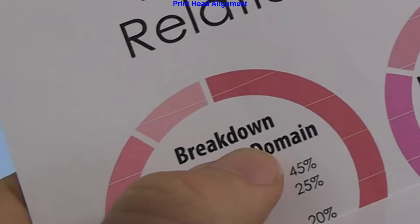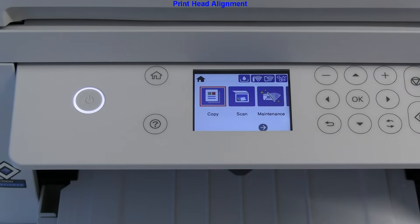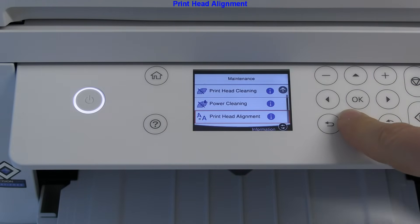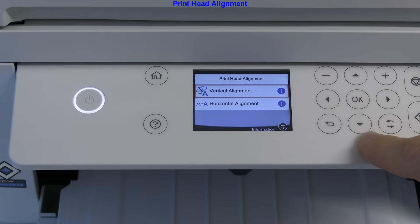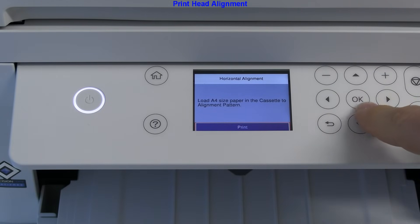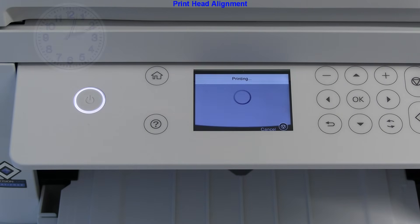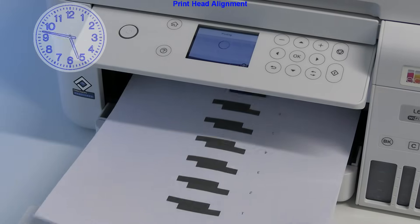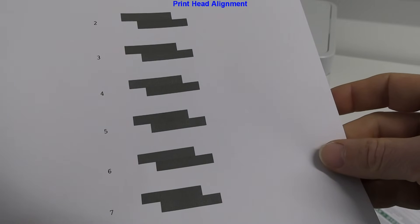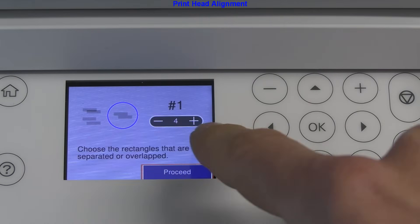Let's check the print — if you find horizontal white lines it means the print head was not properly aligned. This model supports only manual print head alignment. I do horizontal alignment in this case. A minute later the pattern is printed and I need to enter the proper value based on where the printed patterns align.